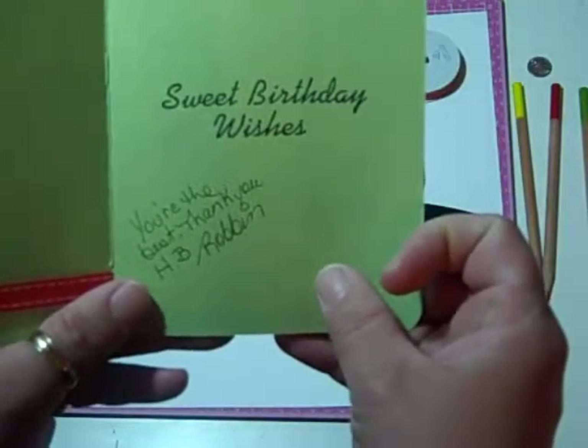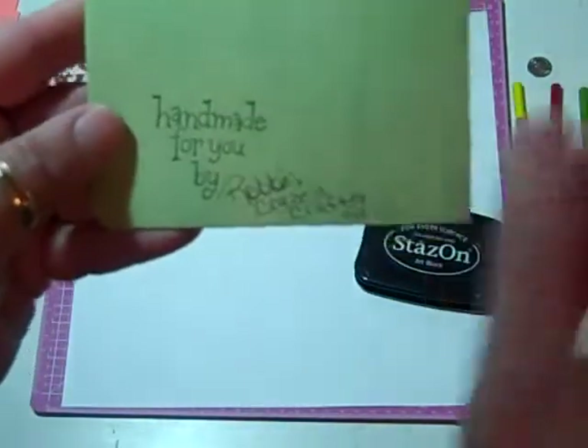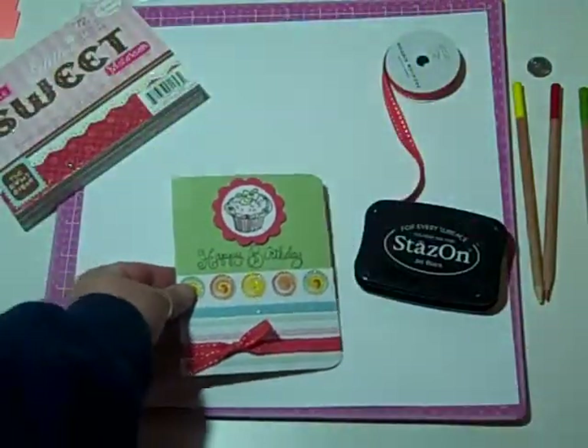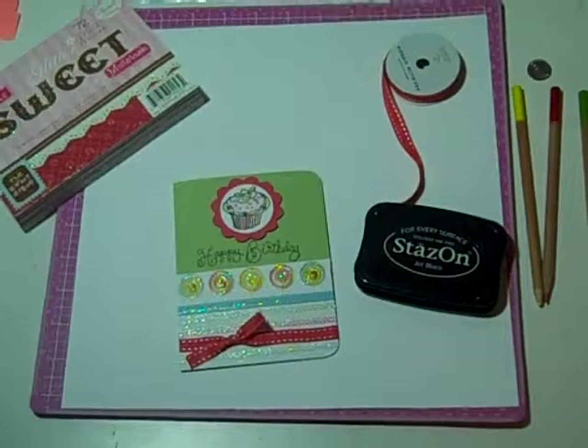On the inside I stamped Sweet Birthday Wishes. And on the back I always do a 'handmade for you — Robin Crazed Crafter 2010.' So there is Brenda's card. Brenda, I hope you like it and I hope your birthday was great. Thanks for working with me. I love ya. Bye.